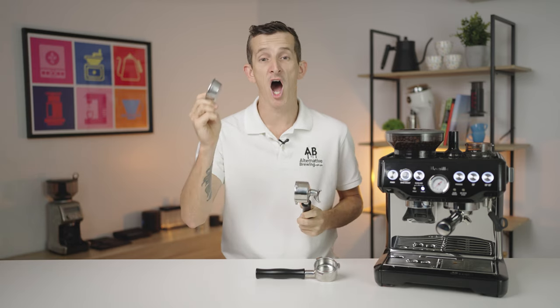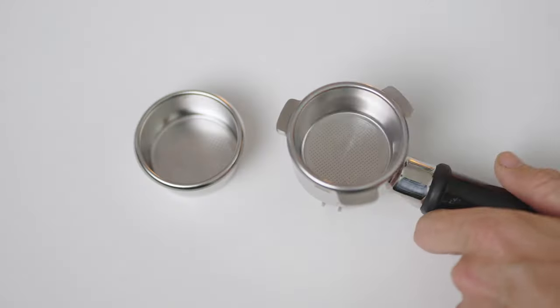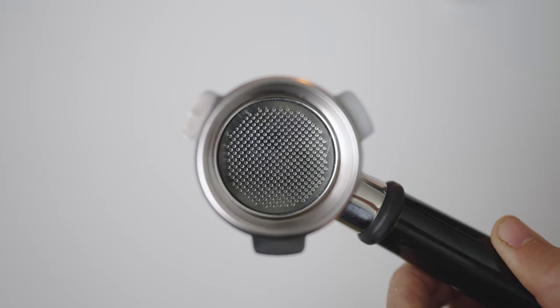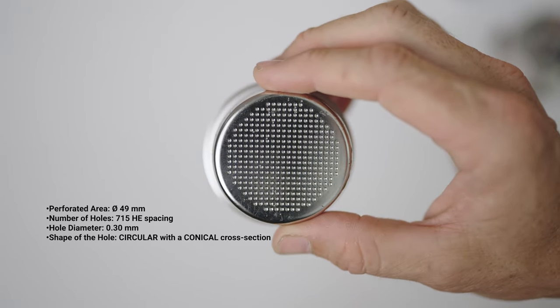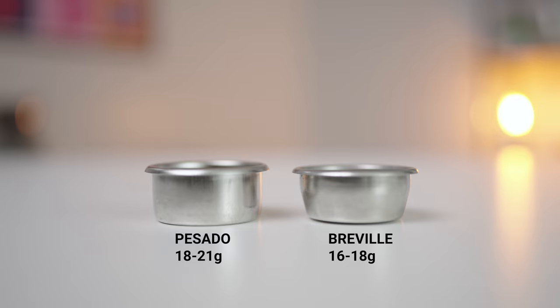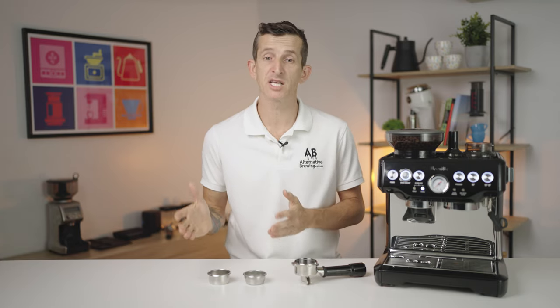There is one thing better than picking up one of these portafilters, and that is getting yourself a high quality filter basket. Passato has you covered with high performance filter baskets designed to work perfectly with Breville's 54mm group heads. These baskets have been engineered with ultimate precision — details like the 49mm diameter of perforated area below the basket, which consists of 715 holes of 0.3 millimeters, consistently spaced and distributed across the full diameter. They're also a deeper basket with a larger capacity, so you can brew richer, more commercial style espresso, and they're basically unmatched in quality for filter baskets compatible with Breville coffee machines.